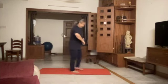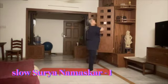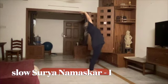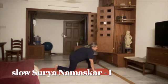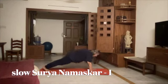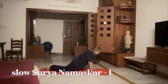Now let's do slow Surya Namaskar. Come to the front of your mat. 1, 2 forward bending, 3, right foot at the back, 4, 5.